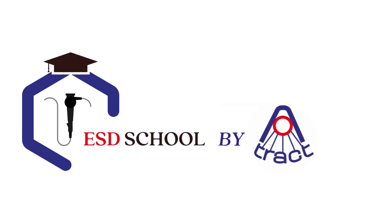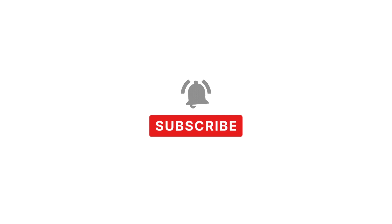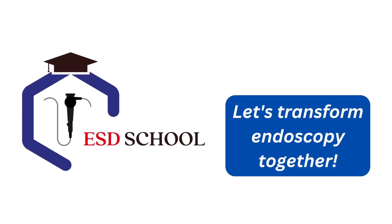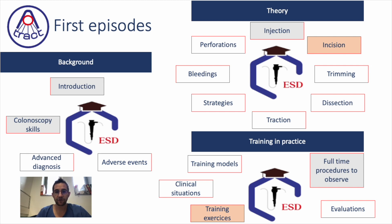Welcome to ESD School, brought to you by Attract. Don't forget to subscribe to the channel so you don't miss a single episode. Hello everybody, today we will have a very small episode, but the aim is to propose a small exercise called the Limoges Sights Exercise, which will help you to do helpful incisions for your ESD. Today we will discuss about incision, proposing a training exercise.